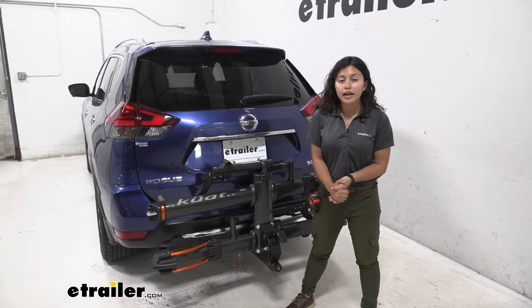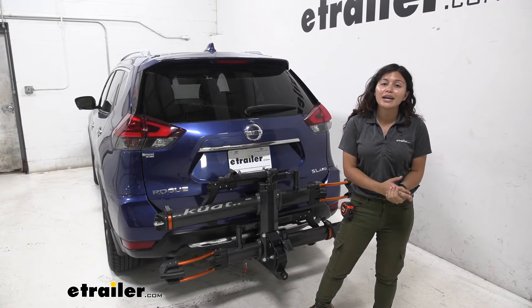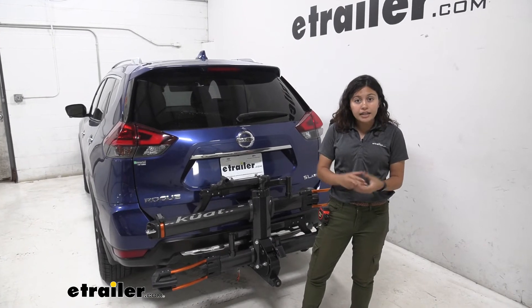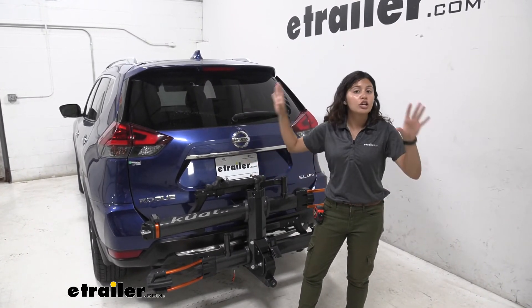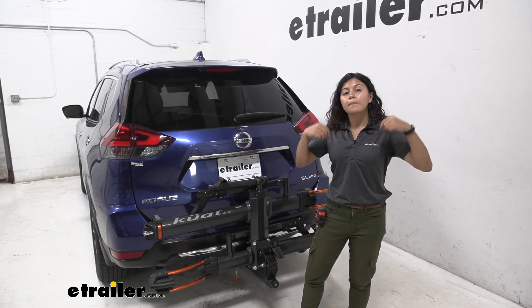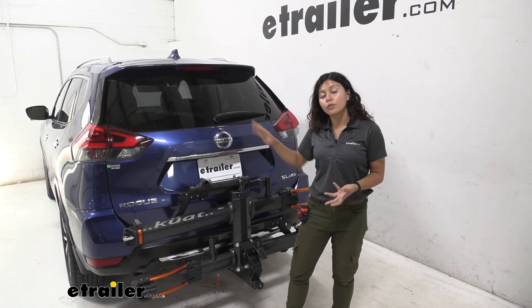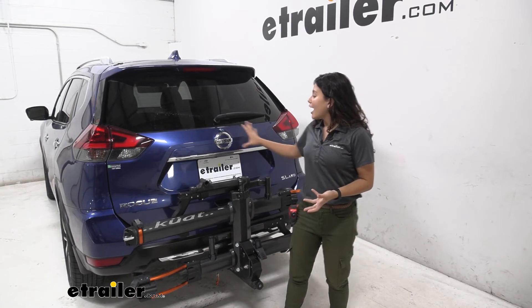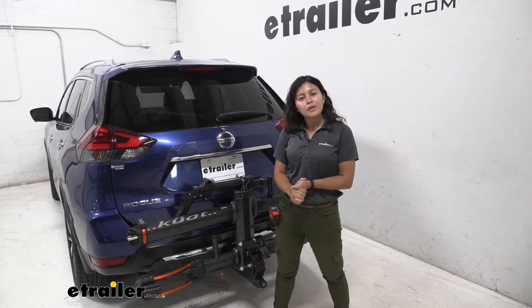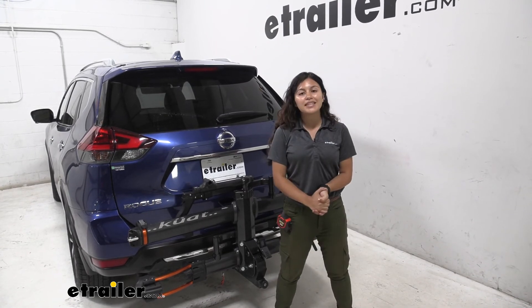My final thoughts about the Kuat Envy on our Nissan Rogue: I really like how it looks. Kuat always has really good looking bike racks. This is the version in gray but it also comes in metallic black. If you get the base version without the repair stand you can get it in that black as well. They all work the same and really well, but they have those nice features in just different colors. I like how I get to tilt away to access my hatch, and with it folded up I have full access and visibility when it comes to my lights and my license plate. So that was a look at the Kuat Envy 2.0 2-bike rack here on our 2018 Nissan Rogue.